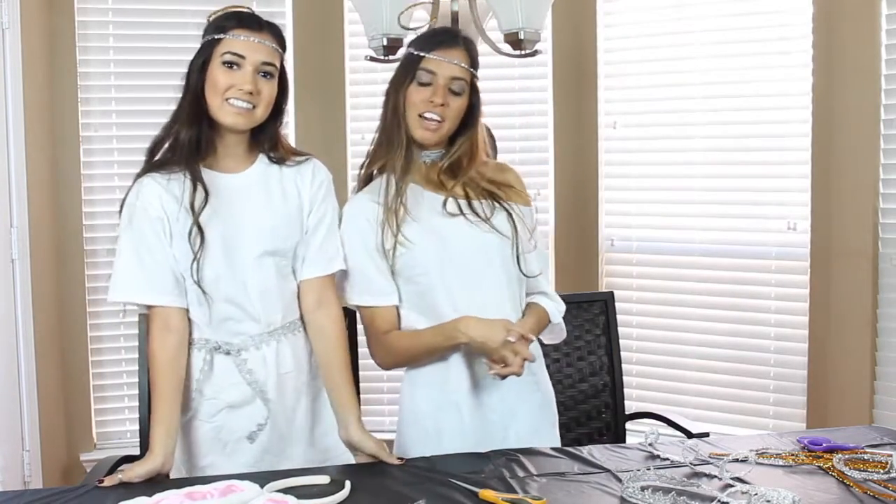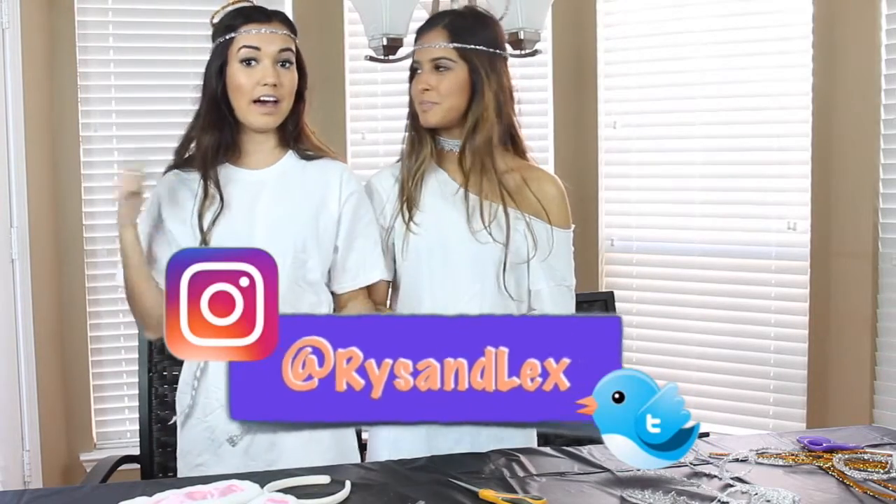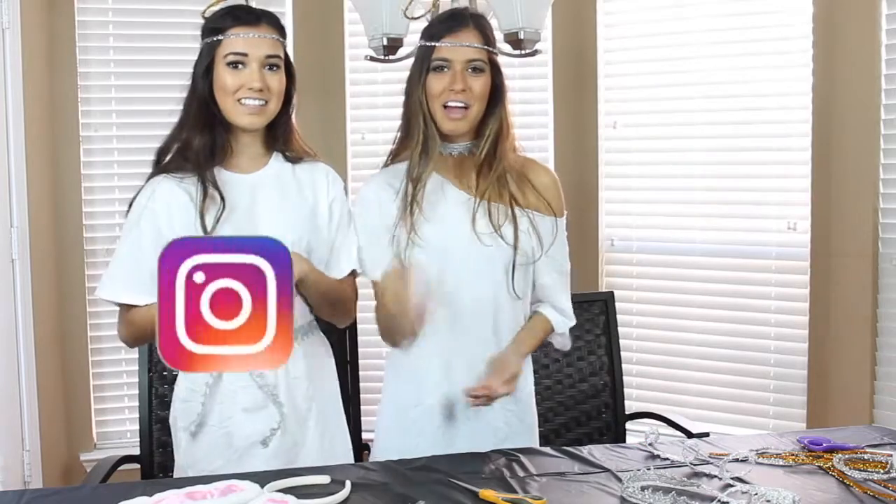We hope you guys like our DIY costumes. Give us a thumbs up if you like this video. We definitely want to see your DIY costumes if you do any of those, so please comment, post pictures, send it to our Instagram — we are super interested. Don't forget to follow us on all social media at Riss and Lex, down below. We'll see you guys next time. Bye!